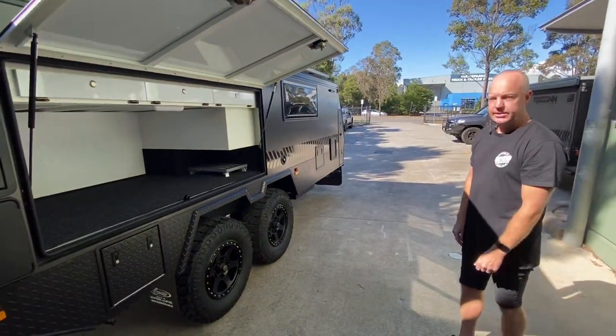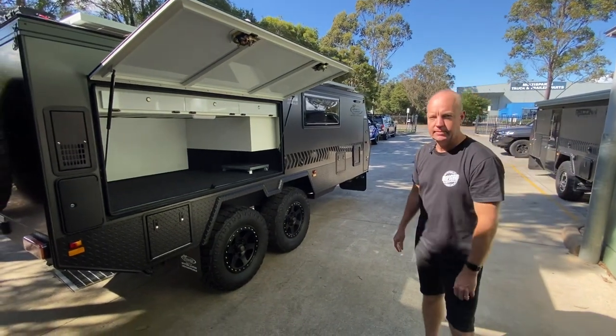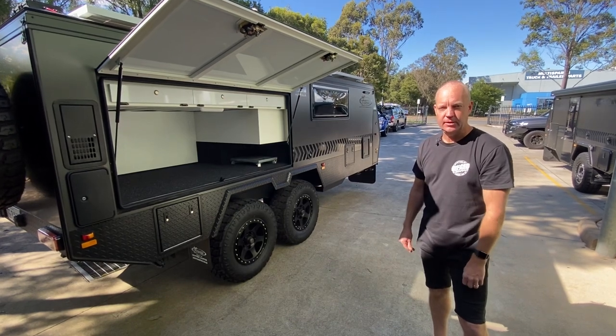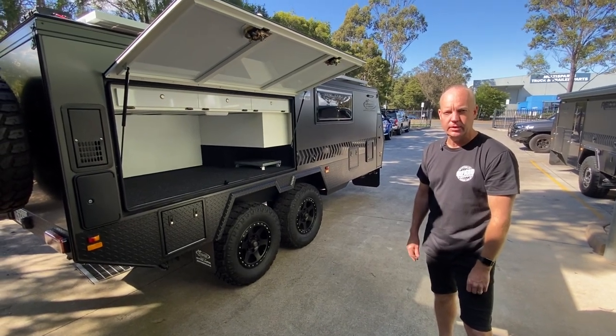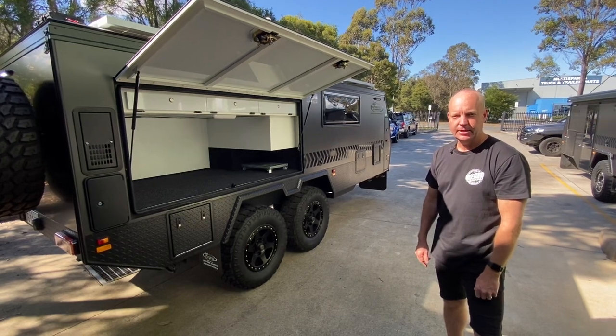That's some of the features and options on this particular R4 Tandem, which is a really popular model. If you have any other questions, certainly happy to help out — give us a call or hit us up on the YouTube channel. Thank you.